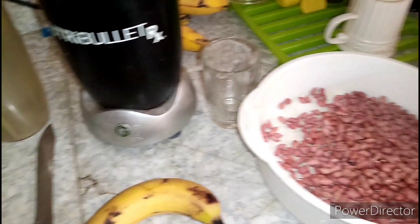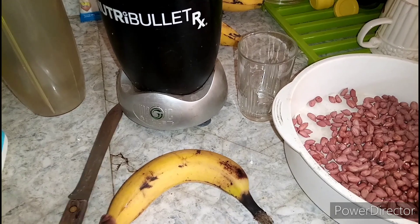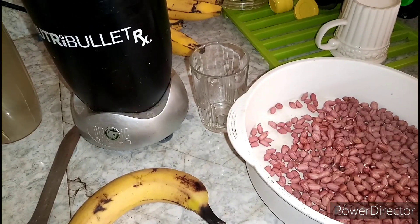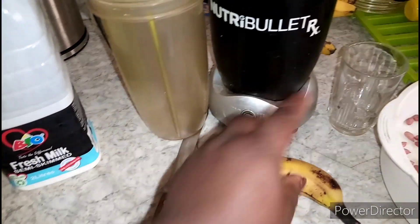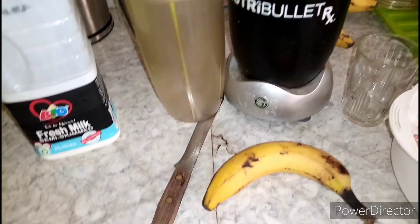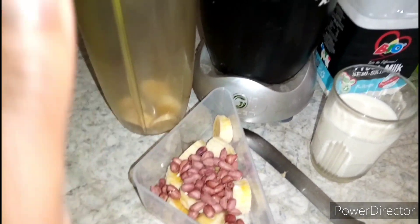I'm going to make it just for myself, so I'll use one banana, a small portion of peanuts, and also milk — about half a glass. I'll show you. Okay, this is it — I've cut the banana into pieces, just one banana.